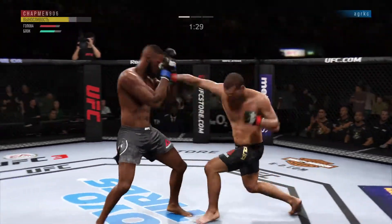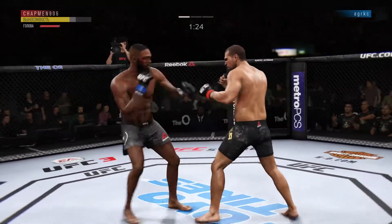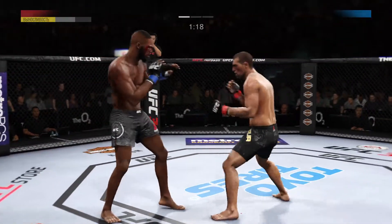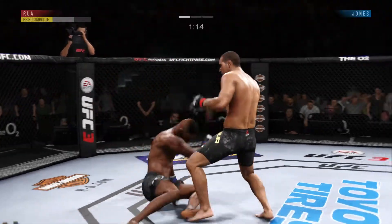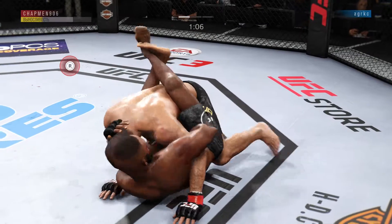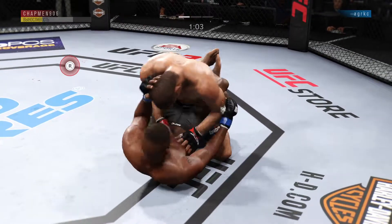Nice defense there. Huge block. He caught the kick. Oh! He's got him hurt here — locked him with that right hand. Wow! Excellent movement on the ground here, constantly moving, constantly staying busy.